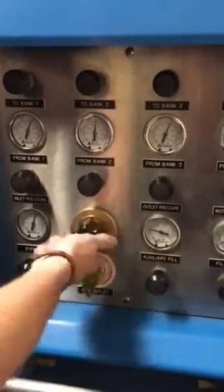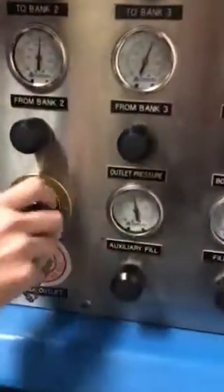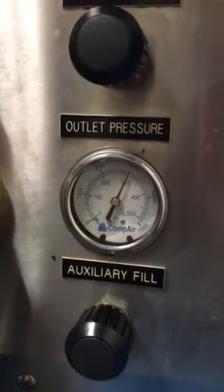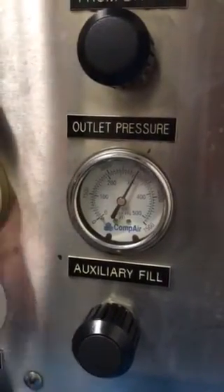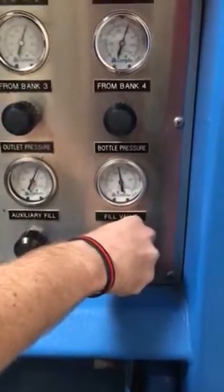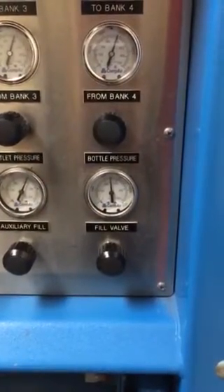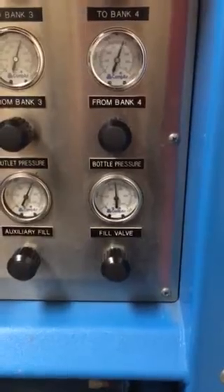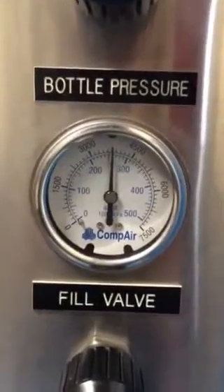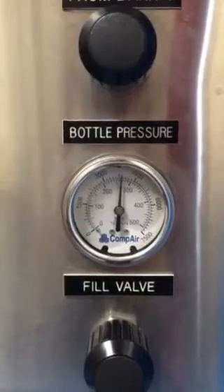Increase it. And what are you filling it to? 4,500 PSI. At that point, you can open your fill valve. The system will equalize up to the pressure that was in the bottle, and then it will start filling from that point. You can see the gauge is already around 3,500 PSI, and it will fill to 4,500 PSI.